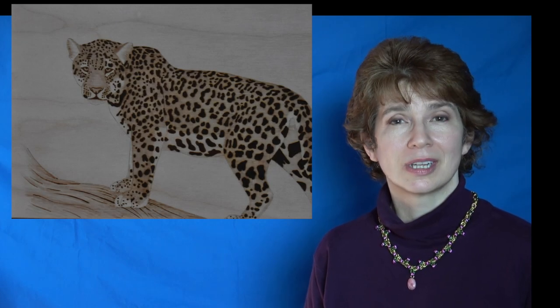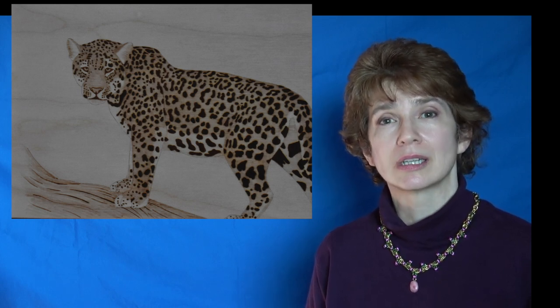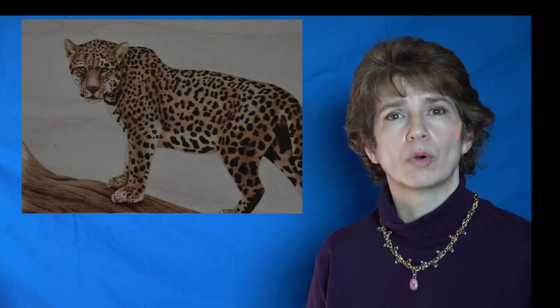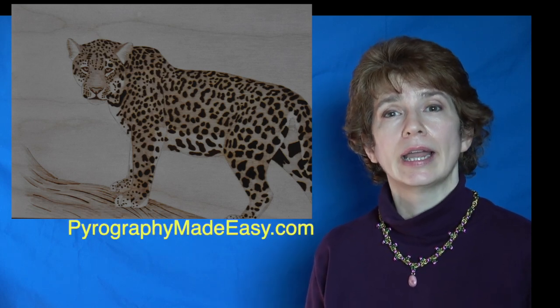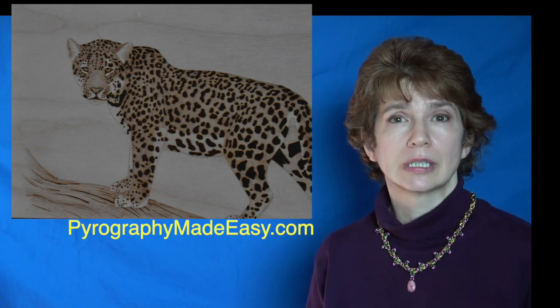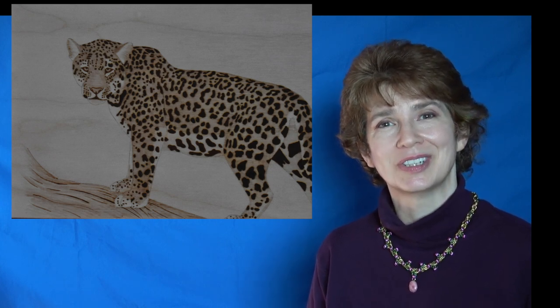Well that's it for this episode. As I mentioned at the beginning of the video, this is a three-part series. In the second part we will take the artwork that we created in this tutorial and give it more tonal depth and a bit more of a 3D appearance. In the final part, the third one, we will create a background. On my website Pyrography Made Easy I have the written version of this tutorial along with the reference photo and a free pattern that you can download — I will put a link to that in the description below. Well thank you so much for watching and I will see you next week.